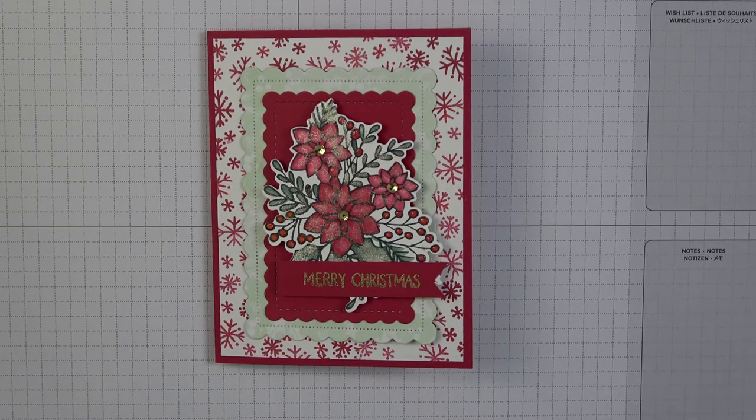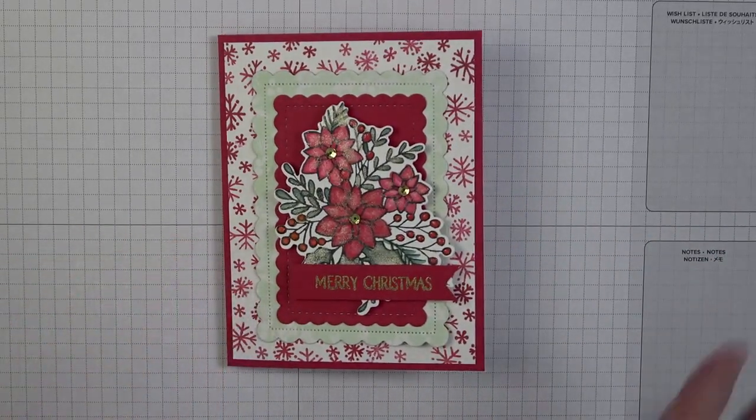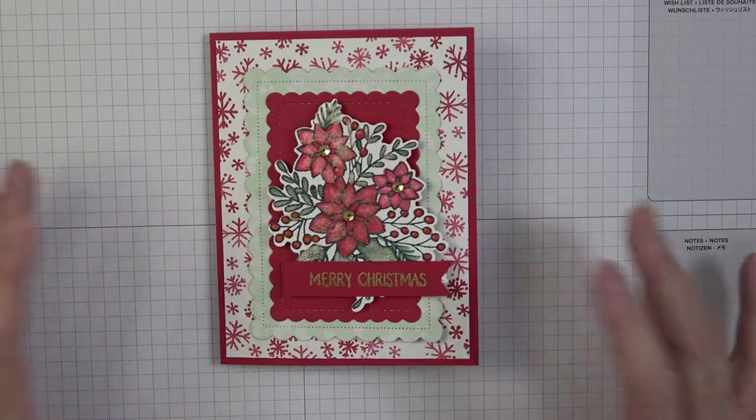I am an independent Stamping Up demonstrator located in the beautiful state of North Carolina, but I can take care of you via my website with all your Stamping Up needs. If you're not currently working with a demonstrator, I would love to earn your business. The link to my store will be in the video below, and you can also join my Facebook group, Kathy's Random Acts of Stamping.